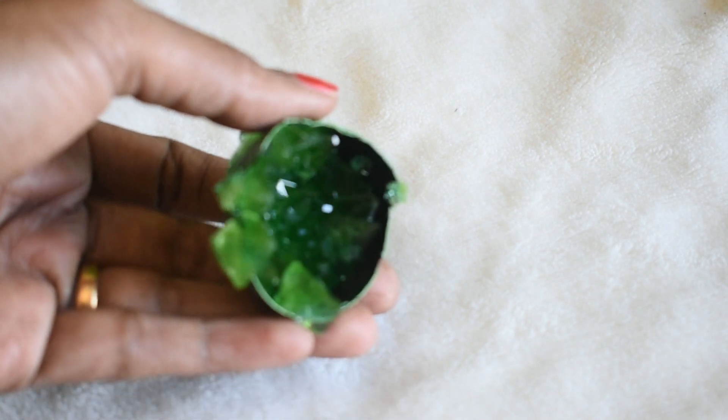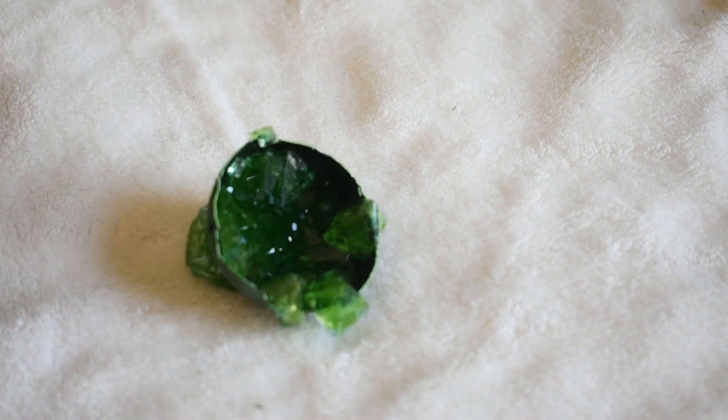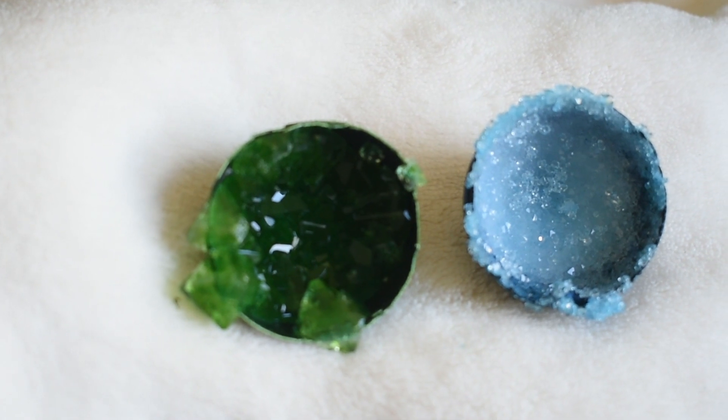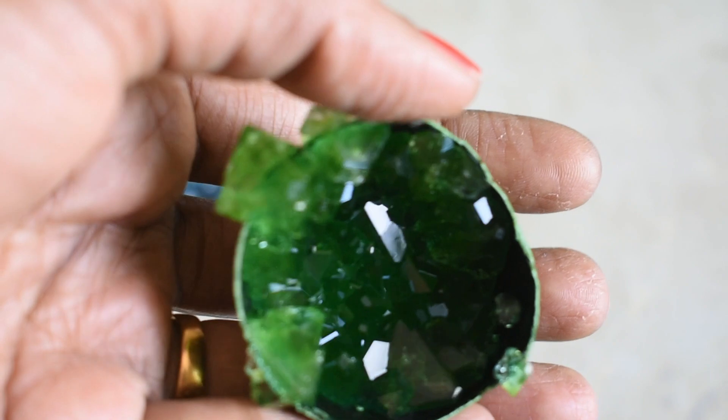After the same process of leaving the eggshell for about 14 to 15 hours, we actually got a different and a better crystal. So I think the heat makes a difference — the water has to be really hot.